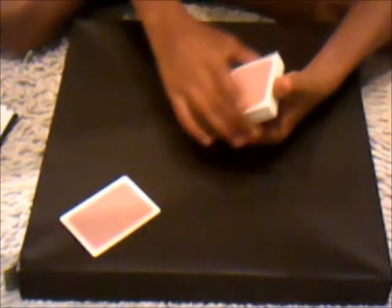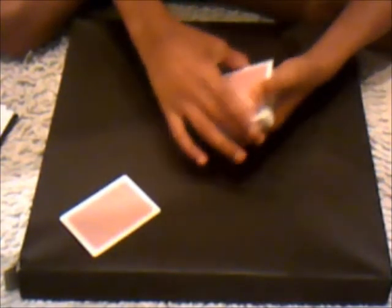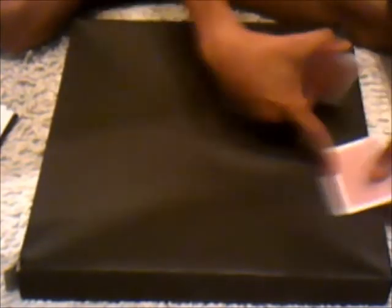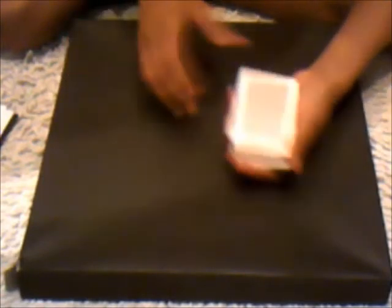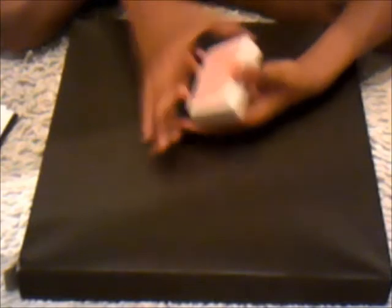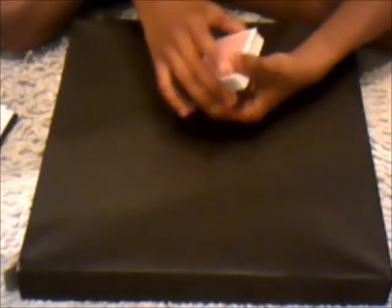They'll pick a card. When you gather up the deck, while they're looking at their card, you flip the pack over. What you're doing is putting the card face down into the back — it looks like you're putting it face down into a face-down deck, but actually you're putting it face down into a face-up deck. You do that, then you turn the deck back over without them looking.